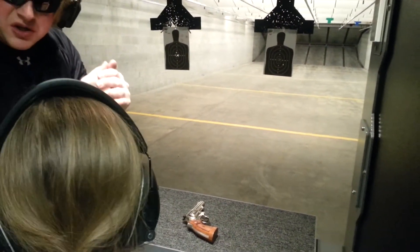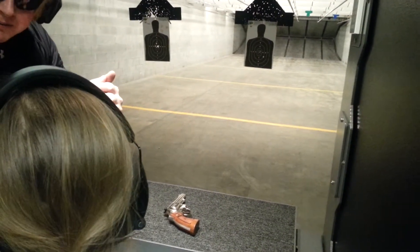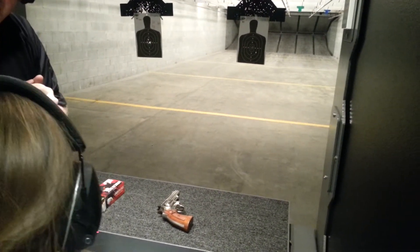Grip that weapon like your brother just destroyed your favorite toy, okay? Get that good grip on there. Think you can do that? I think you can.